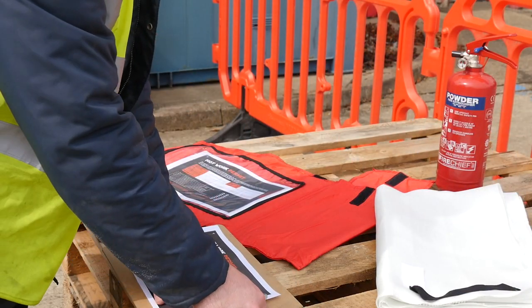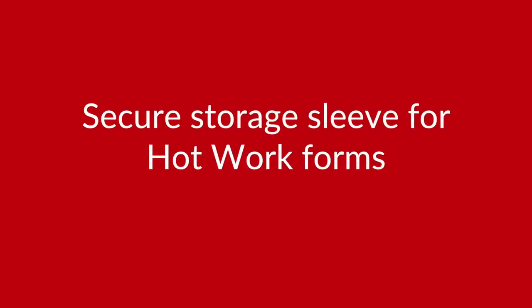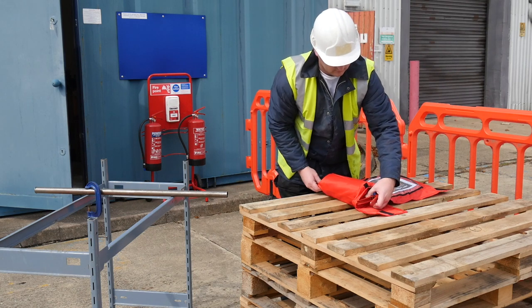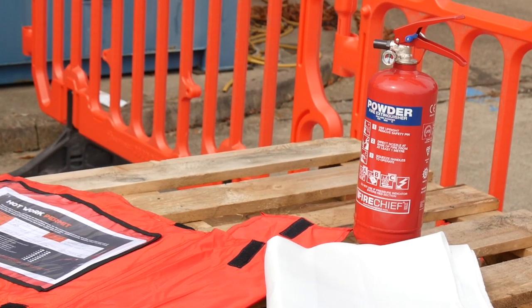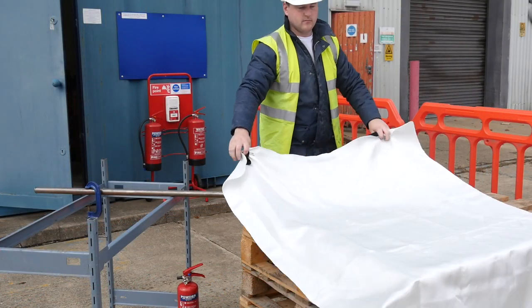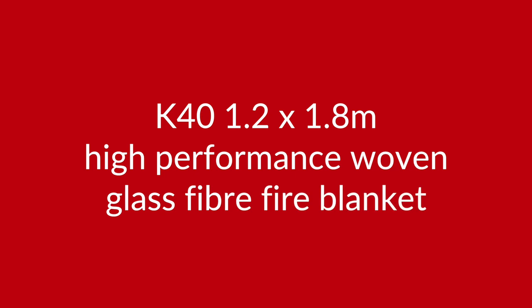The kit comes with a secure plastic wallet to store hot work forms that allow operators to keep paperwork compliant, whilst in a separate compartment they have easy access to a Fire Chief FX P2 2kg ABC powder fire extinguisher, Kite Marked approved to BSE N3.